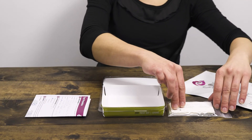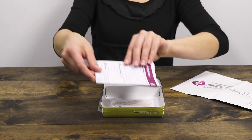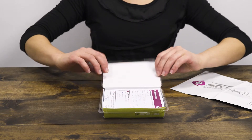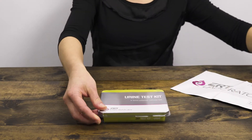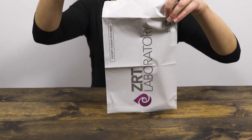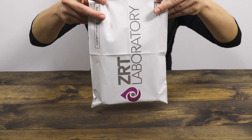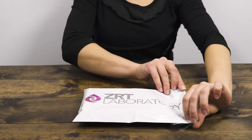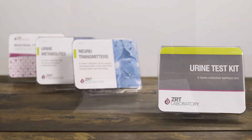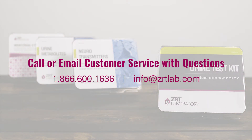Place the plastic bag containing the collection cards and the completed test requisition form back inside the test kit. Snap the lid shut and place the entire test kit inside the return packaging. Attach the provided prepaid label or other postage if required, and then return using the appropriate carrier. If you have any questions regarding your collection, please call or email our customer service department.